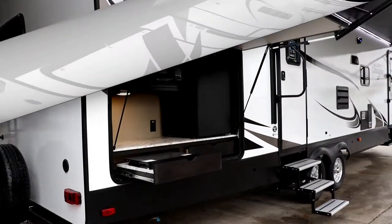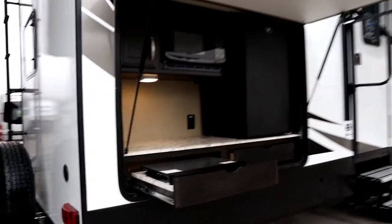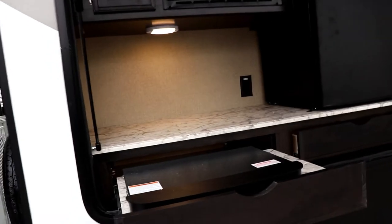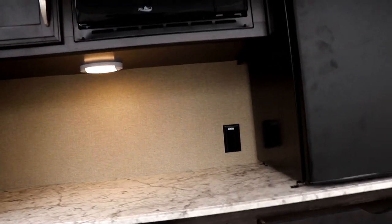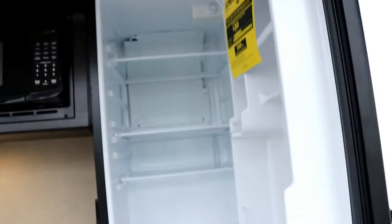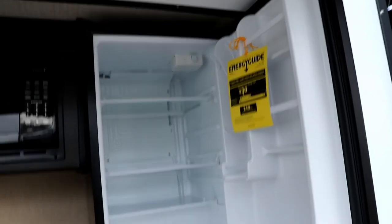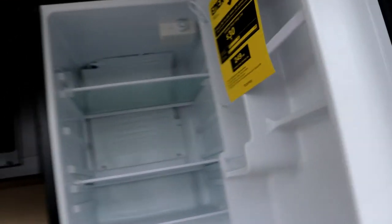So you see the outside kitchen — you're going to have a two-burner cooktop, nice counter space, an outlet, a microwave, storage up top, and a nice little drawer for putting stuff out here. And you've got a nice size refrigerator out here. Notice this is just a refrigerator with no freezer, and it's 110 only. So this is your outside kitchen.